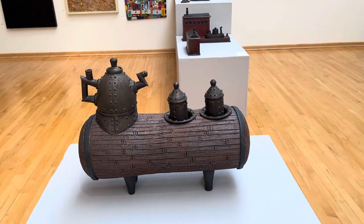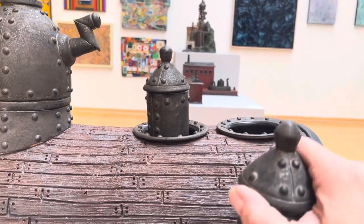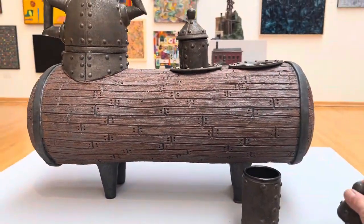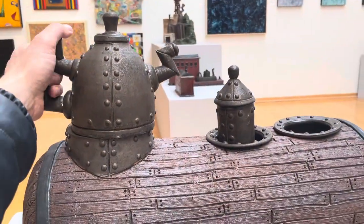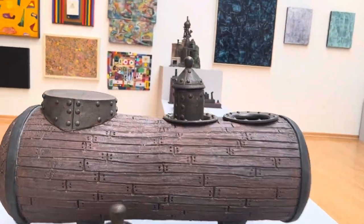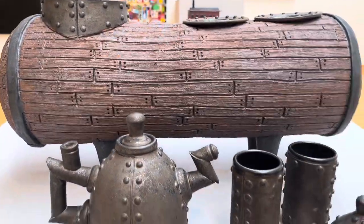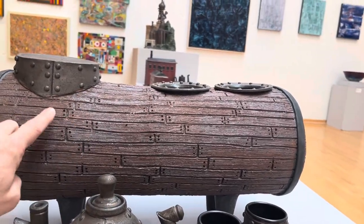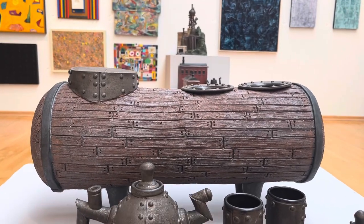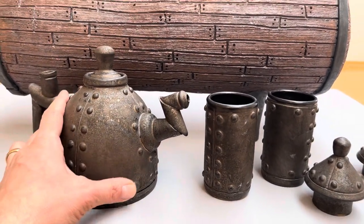This is a fun one I did a while back — it's actually a teapot in two cups. So if we grab this, that stacks down and becomes a cup. And then here's the teapot, and that comes off too. You can kind of pour it. This part here is actually wheel thrown — it's kind of thrown on its side, and then I flip it and scrape the surface with a wire brush. This is just glaze, so again, this is ceramics.